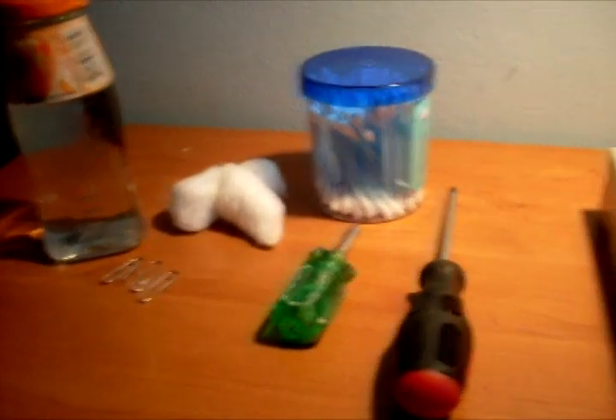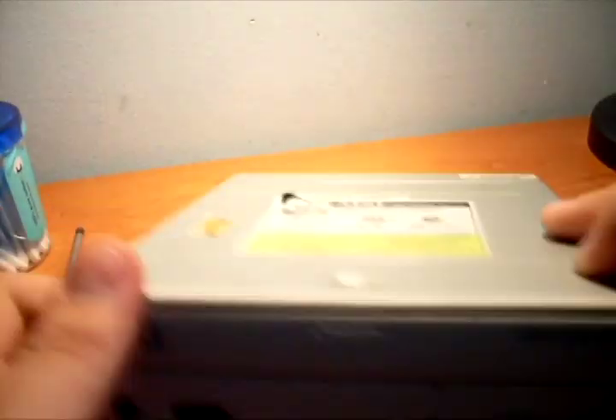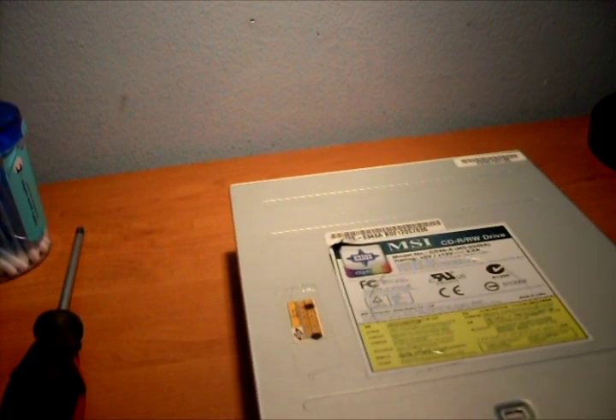Hi guys, in this tutorial I will clean the laser on your DVD writer. It's very easy to do. Just follow my steps.